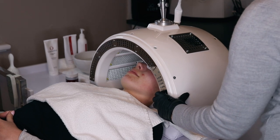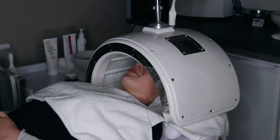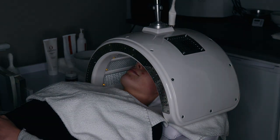Next is the LED on a post-treatment calming setting — just near infrared light that takes down any inflammation or redness. Another ten minutes of relaxation for you with a bit more music.